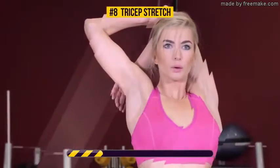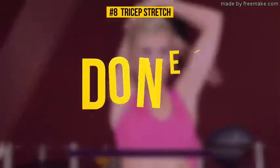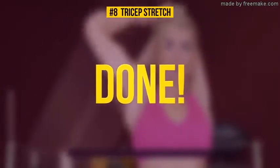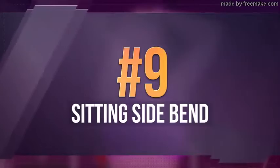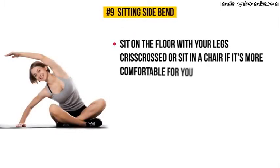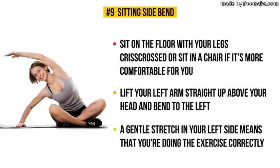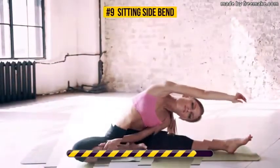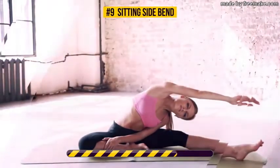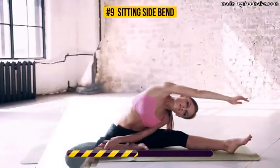Exercise number nine: sitting side bend. Sit on the floor with your legs crisscrossed, or sit in a chair if that's more comfortable for you. Lift your left arm straight up above your head and bend to the right — a gentle stretch in your left side means you're doing it correctly. Half a minute on the clock, starts now. Sitting side bend gives a good workout to your obliques, back, shoulders, and abs. It also helps relax your mind and relieve stress or anxiety.